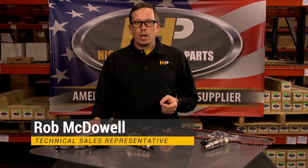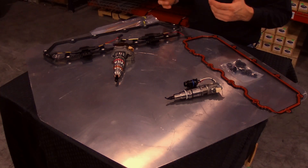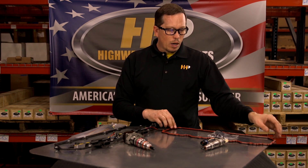Hey guys, recently we did a video on the Pure Power injectors, bringing that OEM quality to the aftermarket. Well, we're expanding on that today with our offerings of rocker cover gaskets. When you get in to replace your injectors in your engine, it's a good idea to replace the rocker cover gasket — we've got them available in this display here.